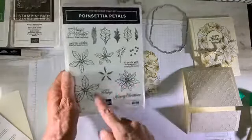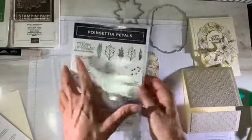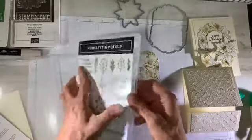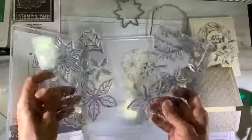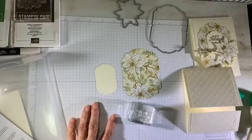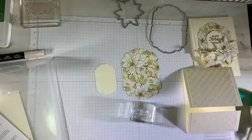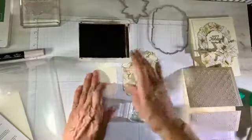When you see the cover of the poinsettia petals, the images are actually larger than the cover shows — that's just so they can fit them all on one cover because it's a two-set package with two cellos of clear or photopolymer stamps. I'm going to stamp this in Early Espresso, and this is photopolymer.